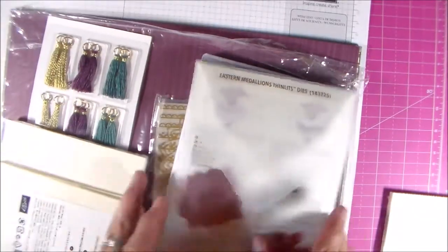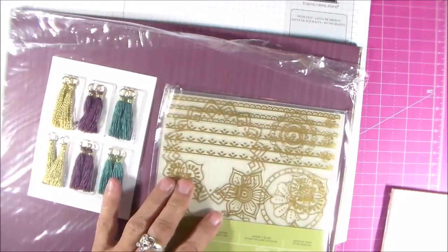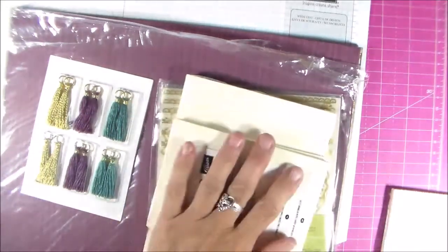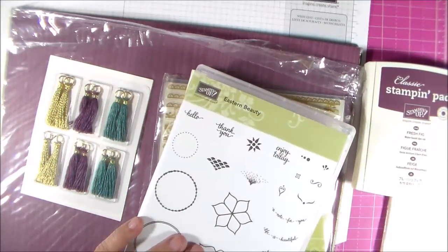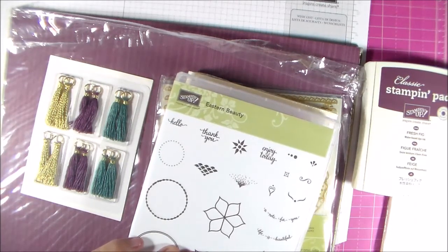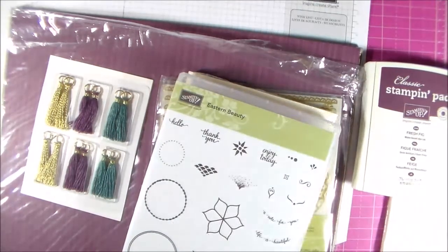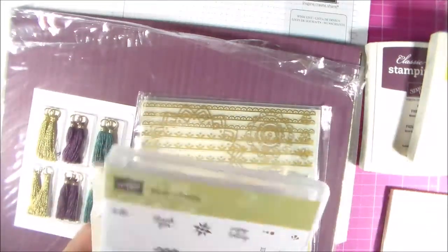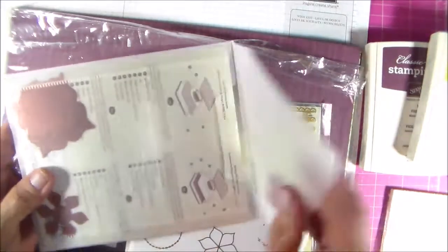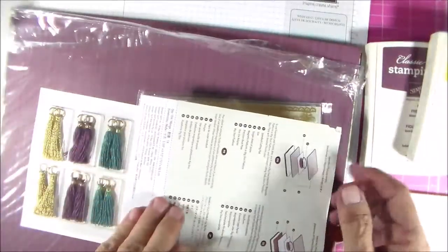And then I have one more thing to show you — this is called the Eastern Palace Bundle. It comes in two different options. One option includes the paper, stickers or tassels, free note cards, the stamp set, and three in-colors of ink. With the smaller bundle you get the stickers but not the tassels. With the bigger bundle you actually get the framelits as well, but the tassels are not included in that one.